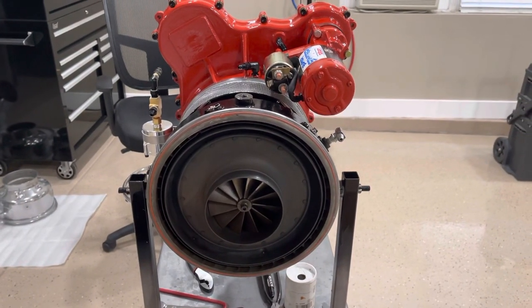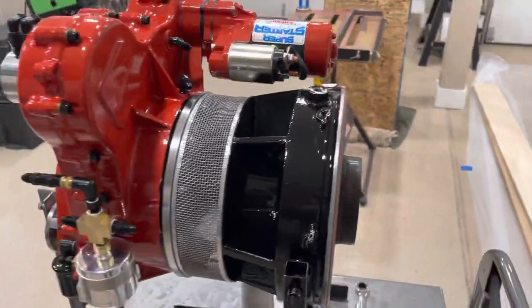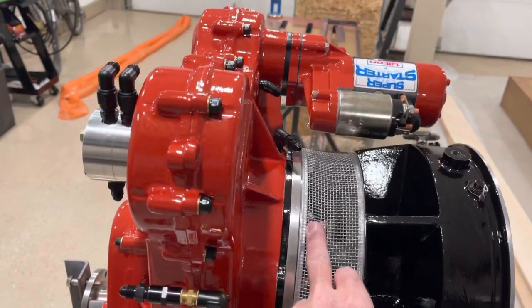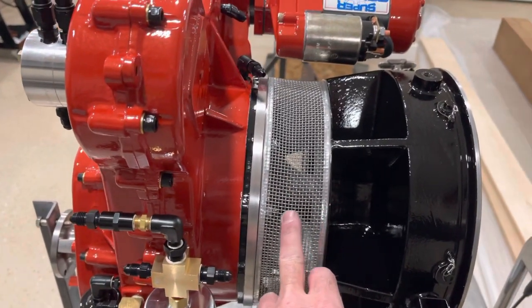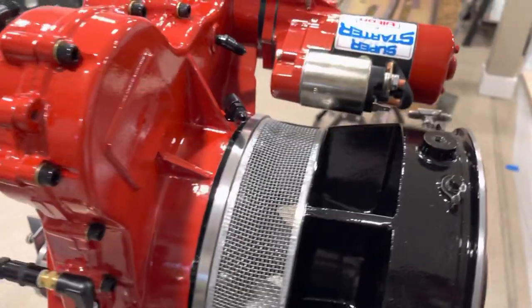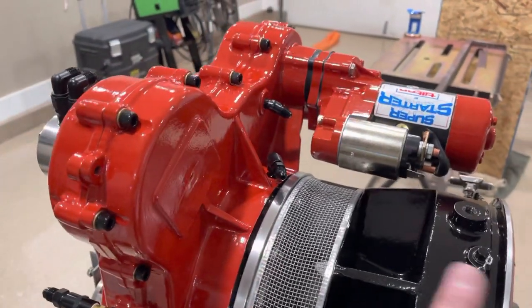This is the end of the turbine where the burner cans go, so there'll be a high polished burner can with the exhaust. And this is the screen that I just installed for the inlet of the turbine, which is hot jet coated as well.